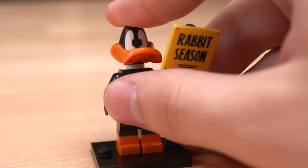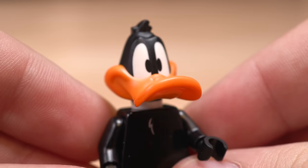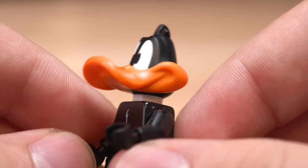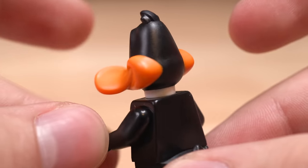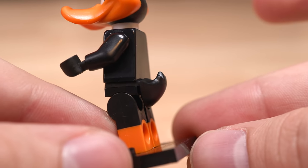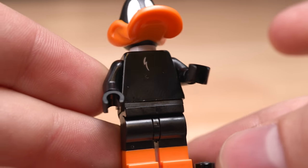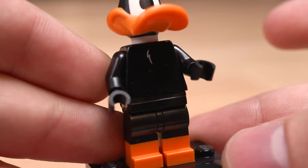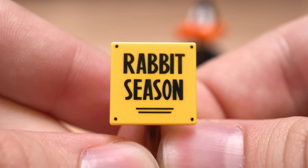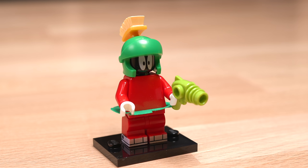After that is Daffy Duck — another really iconic Looney Tunes character. They just nailed this one. Like this looks really, really accurate — if I were to make Daffy Duck out of Lego, this is exactly how I'd do it. He also has Donald Duck's little tail in black from the Disney CMF wave, which looks honestly adorable. Then you have black and orange legs, which looks really nice. He also comes with a printed rabbit season sign. Very nice.